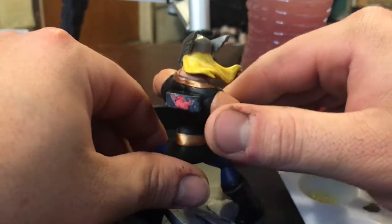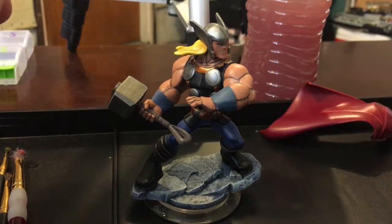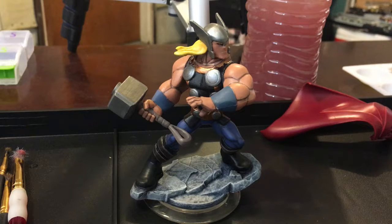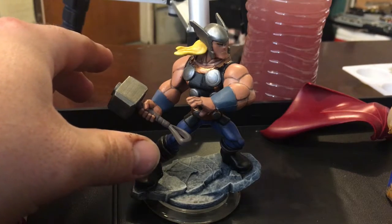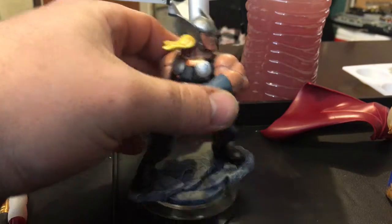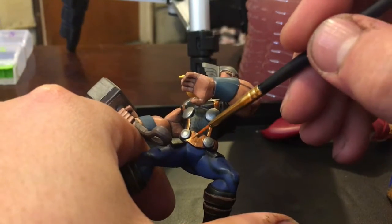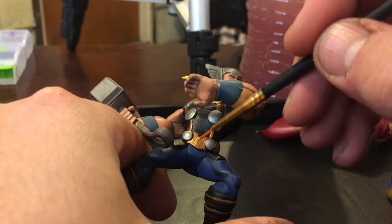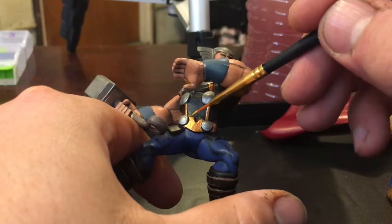Right now we're going to get the brightest gold and apply it to his belt and straps. This gold is actually thicker than the rest — it used to be the most watered down but now it's pretty thick. I'm just going to paint it on.